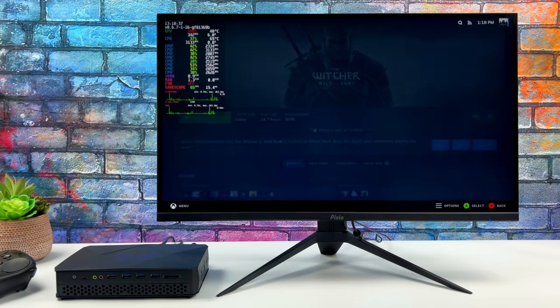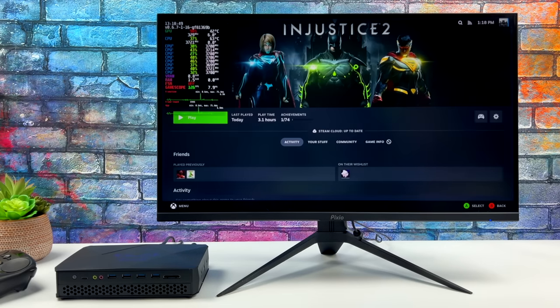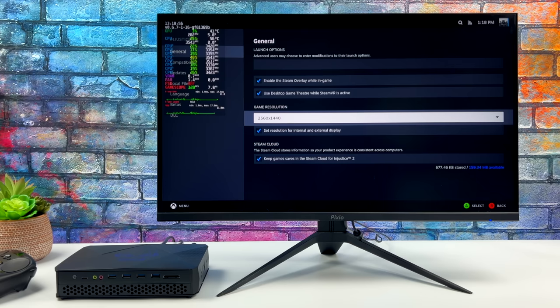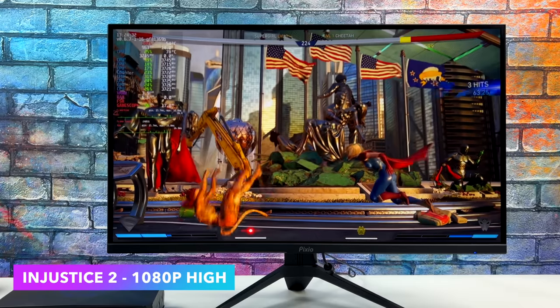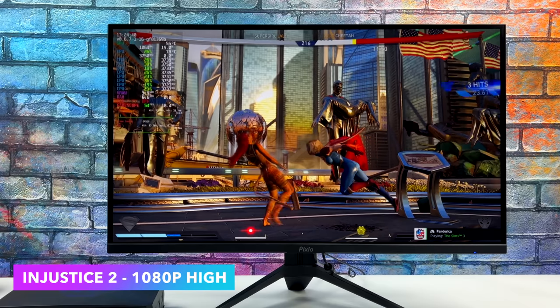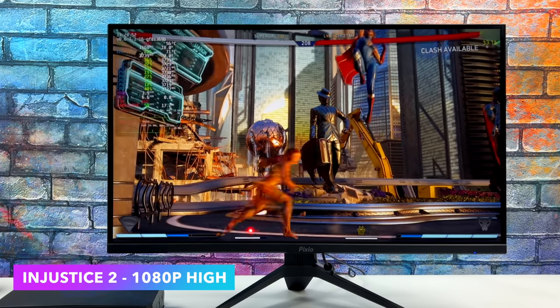With the latest updates to SteamOS 3 we can actually change the resolution and go much higher. Without configuration it would default to 720p or 1280x800 depending on the aspect ratio. But heading over to Injustice 2 properties we can set the main resolution — I've set it to 1080p. Here's Injustice 2 at 1080p high settings and I do see some dips under 60 FPS, so I'd suggest taking some settings down to medium. I haven't really seen it go under 55, but with a fighting game you want it steady. Another option is to drop to 900p and turn on system-wide FSR.